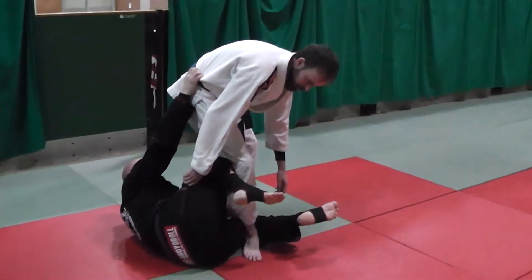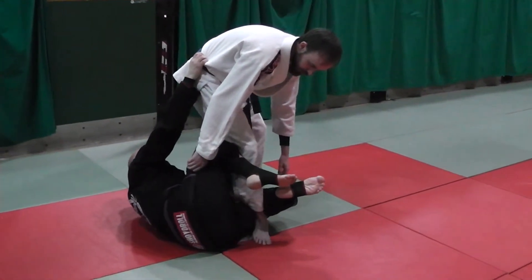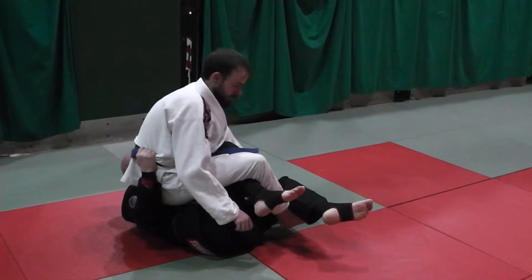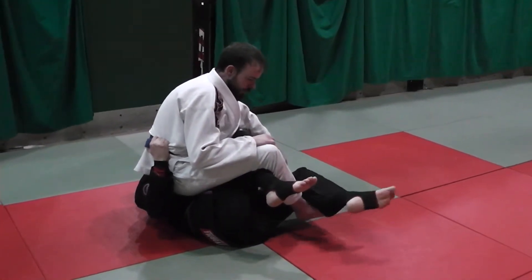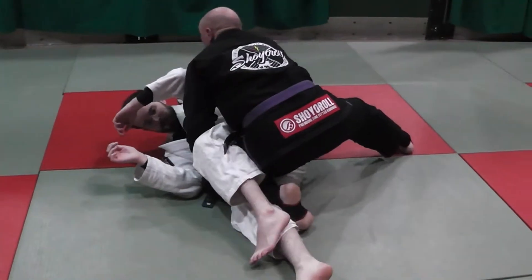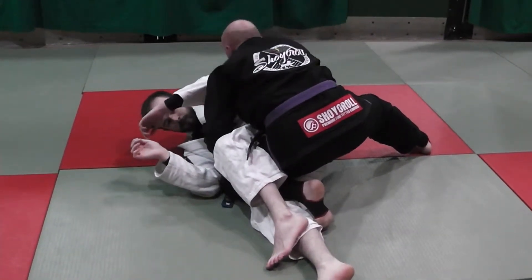I'm putting pressure on the back of his knee, and my leg is curling around his shin. My left hand switches from his ankle to his thigh, I'm going to pull him over me, and I'm going to shin-circle my left foot — from across with my calf across the shin, I circle it to under — and I'm going to the leg drag position. You just go to side control, but we're going to link it to our arm triangle stuff from here.